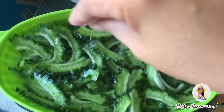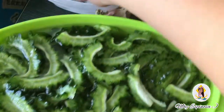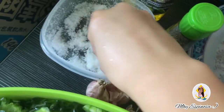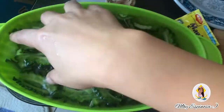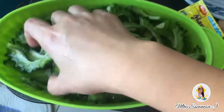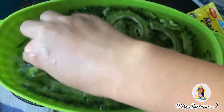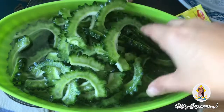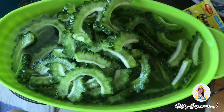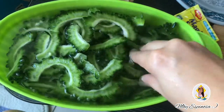Napapartneran natin ng pritong tilapia. In-slice ko na yung ampalaya, and then pinababad ko siya sa tubig na may asin. Kasi sabi ng mga matatanda, kailangan nating ibabad yung ampalaya sa tubig na may asin para mawala yung paet. Turo yan ng aking lola — ibabad sa tubig na may asin para mawala yung paet. Yun yung ginagawa namin sa bahay.